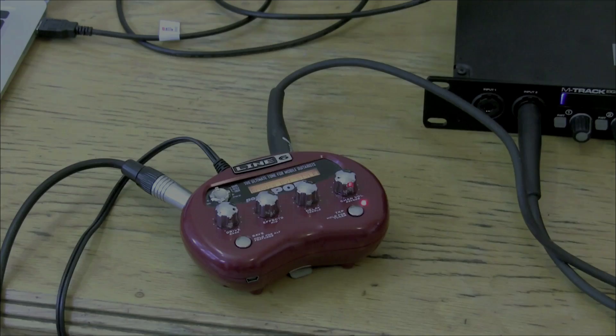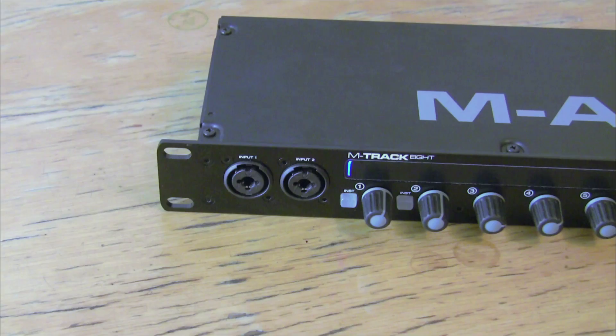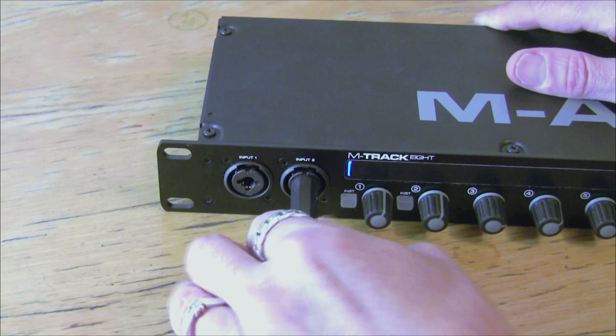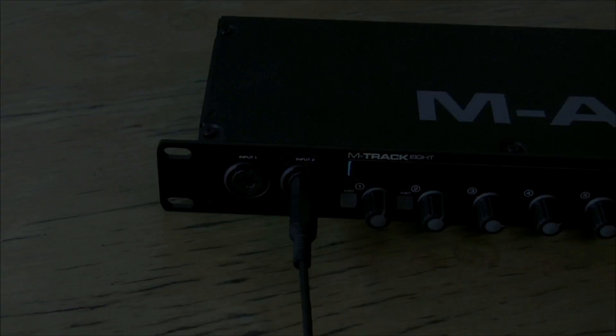Option number two: we can record a mono output from our amp head or amp modelling rig direct to an audio track. We take our mono output from our amp head or modelling rig and plug it into one of the line inputs on our audio interface — in this case, input number two. Then in Logic, we create a new mono audio track receiving on that line input, input number two. We adjust the input level until we get a good signal and then record that output directly to that audio track.